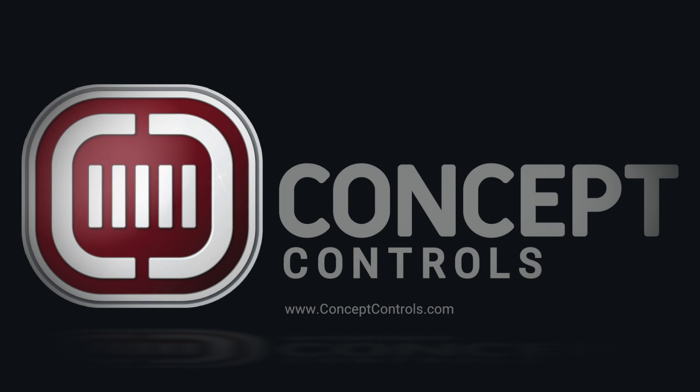Thank you for watching. Please take a moment to like and share the video. You can also connect with us on Facebook, Twitter and follow us on LinkedIn via the video description below. Want to be the first to know when a new video is released? Click subscribe and get notifications directly to your inbox. We're also available if you need more information — visit www.conceptcontrols.com and give us a call today.